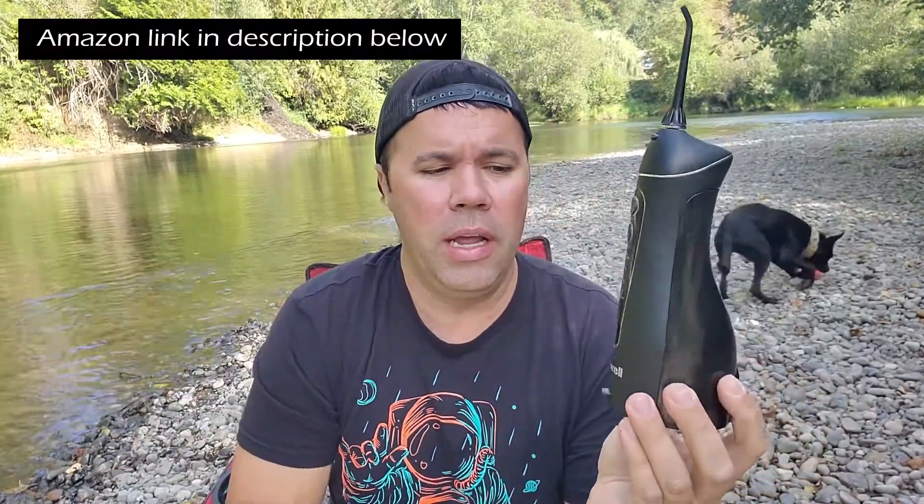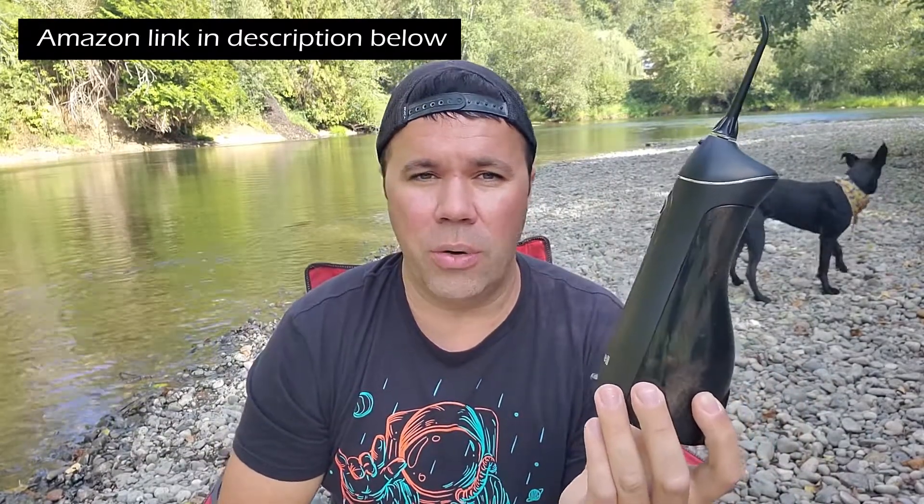So I was in the market for a water pick, and I found this one — Nickwell. It had nothing but great reviews on Amazon, and it was only $30 to $35, so I purchased it.